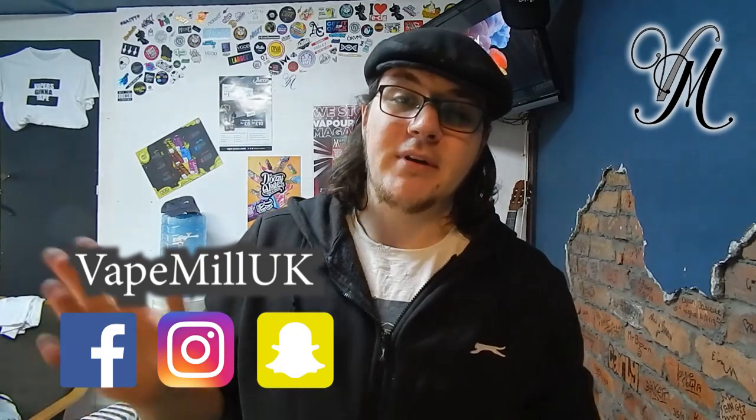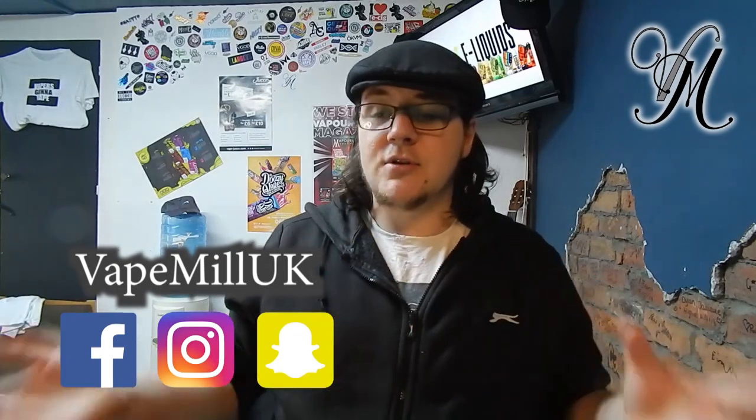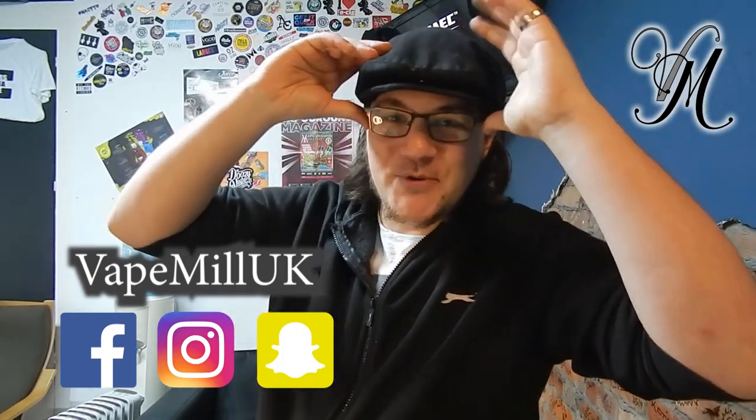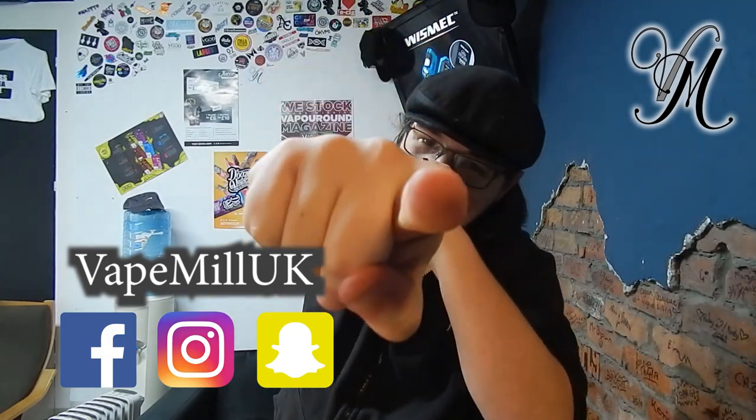That video will get uploaded and deleted. Comment down below, make sure you're subscribed, and share the video please. Don't forget guys — stay cloudy!